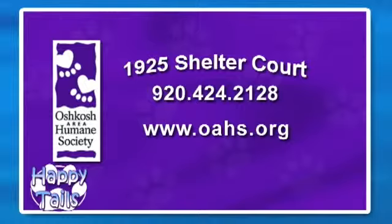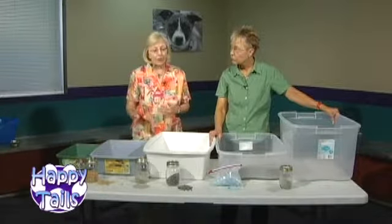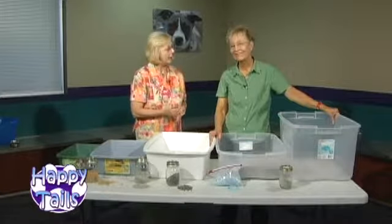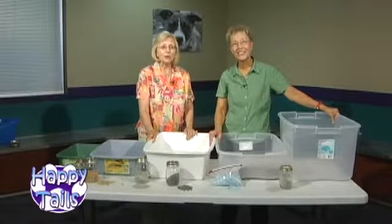The most important thing is to keep it clean and put yourself in your cat's place — what would you want to use as a bathroom if you were a cat? Hopefully this will help people having issues, or those bringing a new kitty into their home. Happy tails to you.